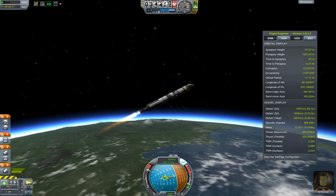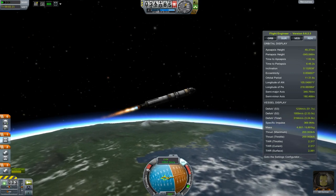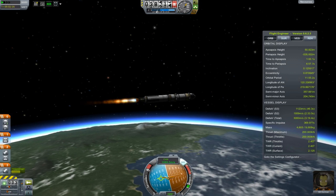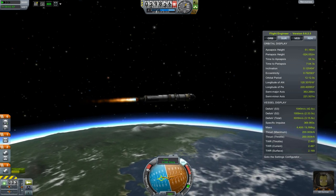Here I have passed 30k and apoapsis is nicely in front of me in about a minute, so I start going horizontal from here. There's little danger of flip out at this altitude with the rocket we have, although bigger rockets will have to be careful and may have to wait a little bit more.